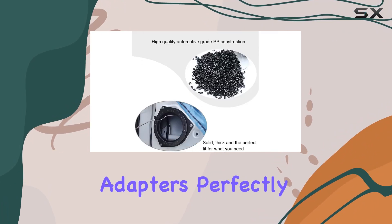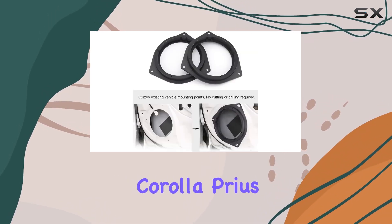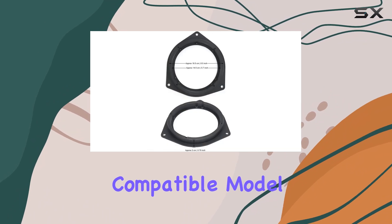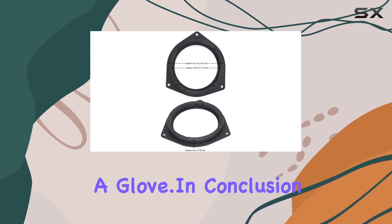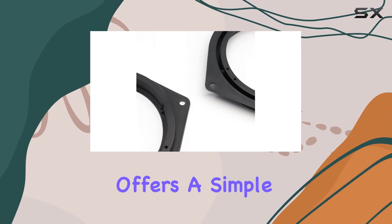Inside the package you'll find two speaker adapters perfectly tailored for Toyota vehicles. Whether you're driving an Avalon, Corolla, Prius, or any other compatible model, these adapters will fit like a glove.